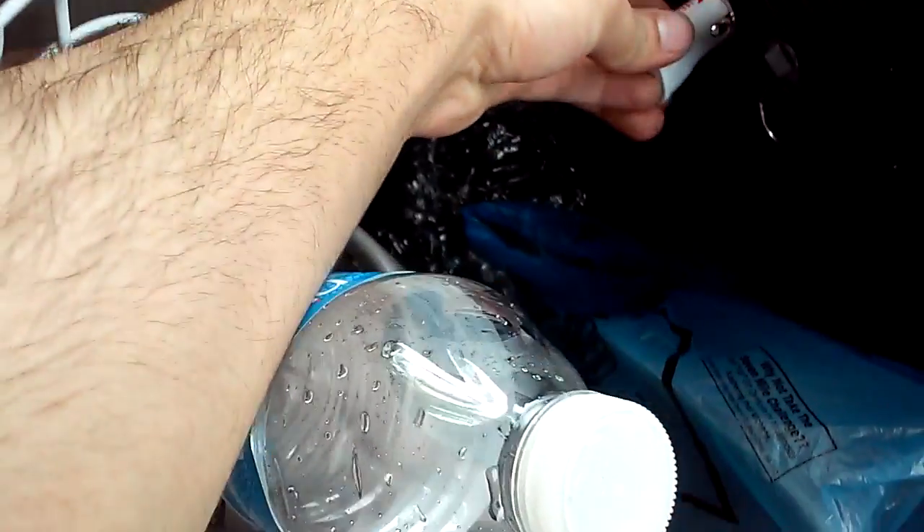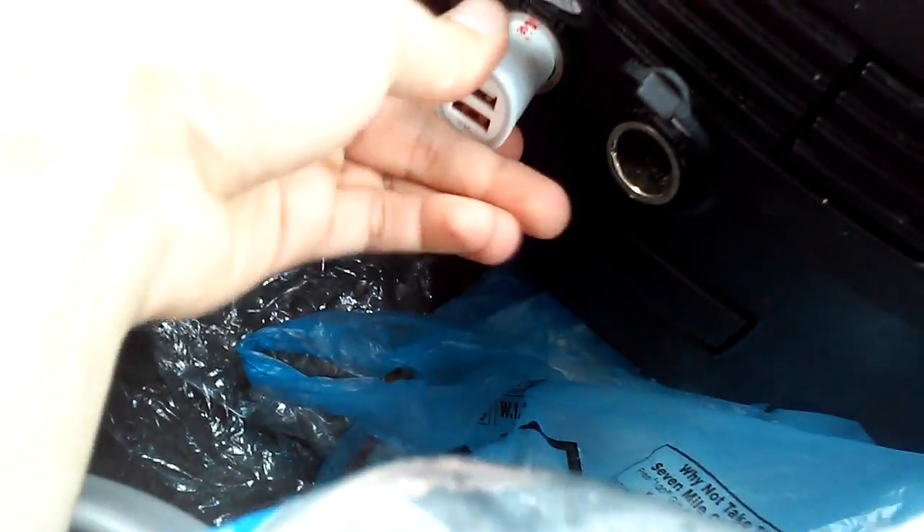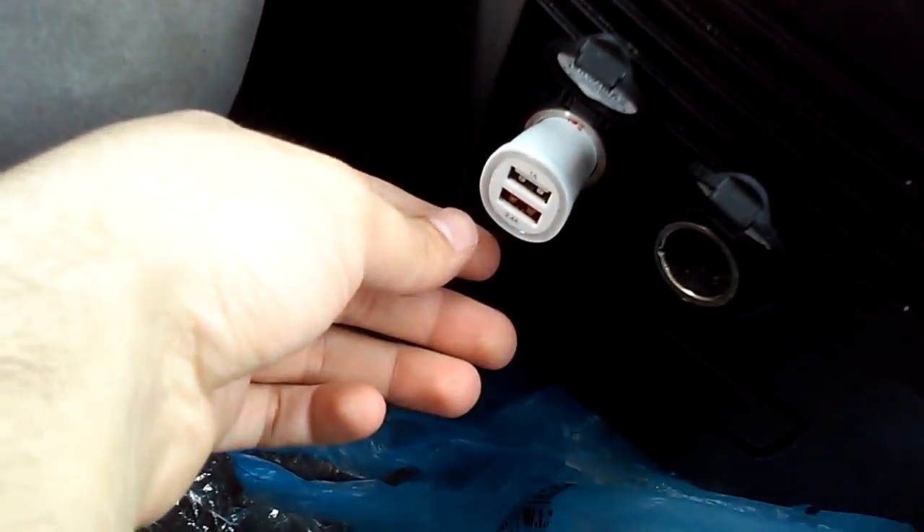As you can see it is very small. What I like about this charger is that it has two ports. There is a blue light here to indicate that it is working and it is charging.